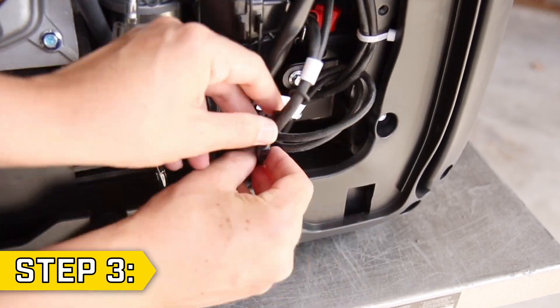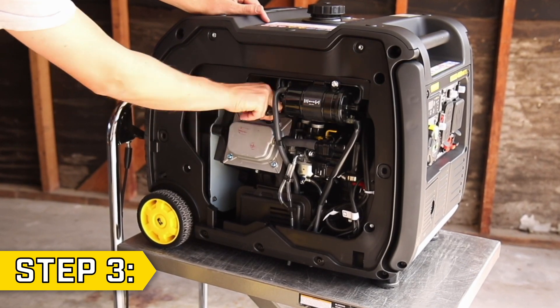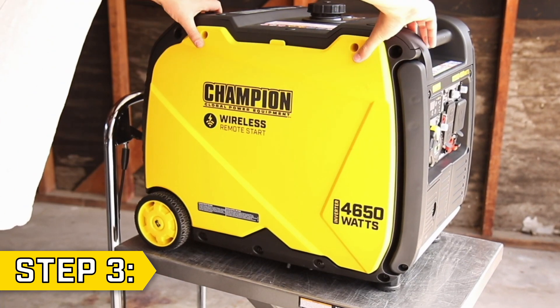Lastly, reconnect the battery and spark plug cap, replace the side panel, and tighten the Phillips screws.